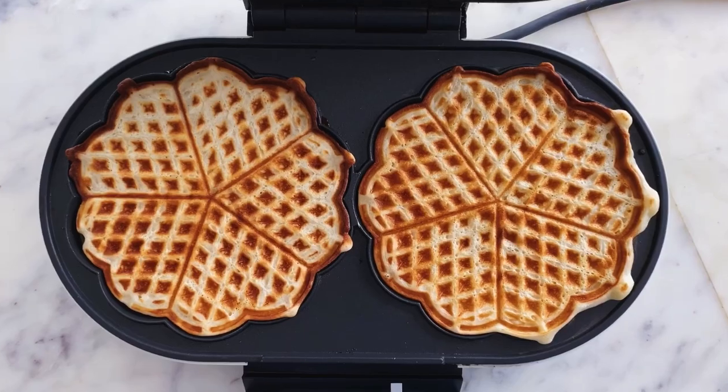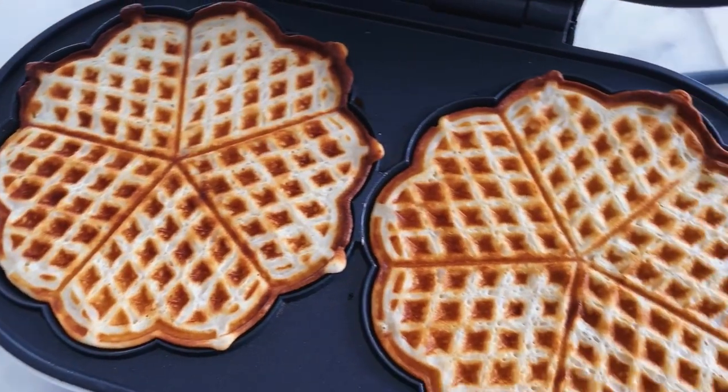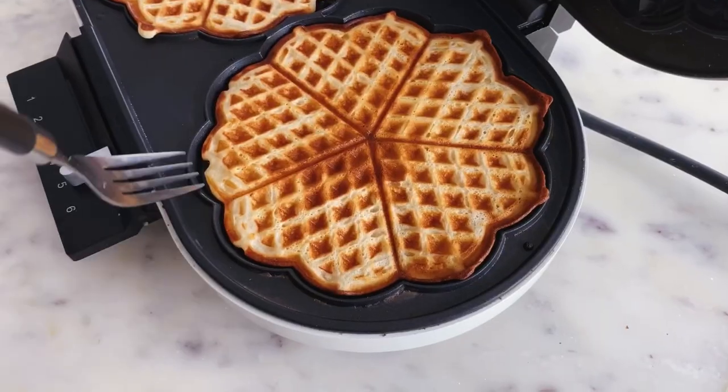My waffles are ready and I can't wait to dig in! Today I'm doing 2 different toppings — one with a lot of butter, blueberries, and maple syrup, and the other one with ice cream and Nutella.